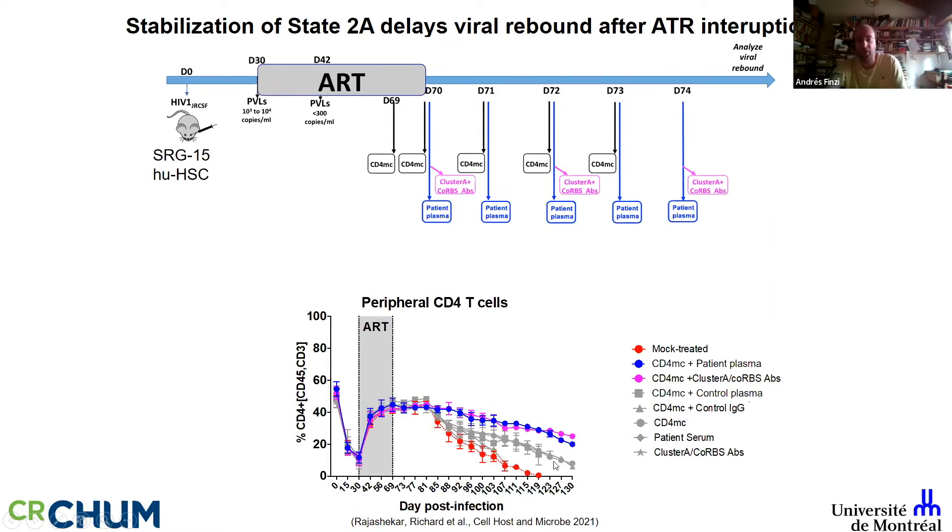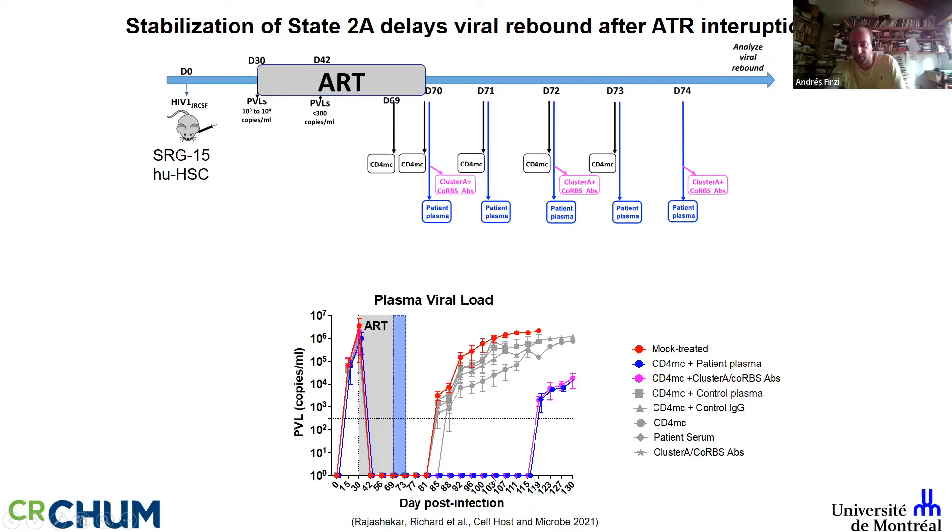This delay in viral rebound inversely correlates with depletion of CD4+ T cells. We have a long-term humanized mouse model where we can do these experiments. We need to improve how we provide the mimetic — we have more potent mimetics now. Interestingly, if you deplete CD8+ T cells at a certain point you get very rapid viral rebound, indicating that below a threshold CD8+ T cells start to play a role. In summary, this cocktail requires the mimetic, coreceptor binding site, and Cluster A antibodies.